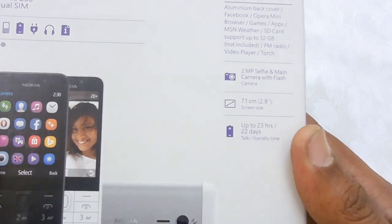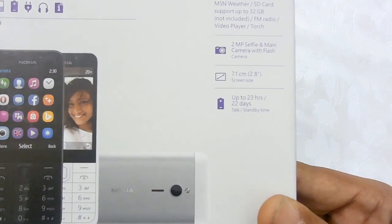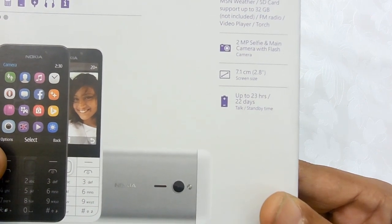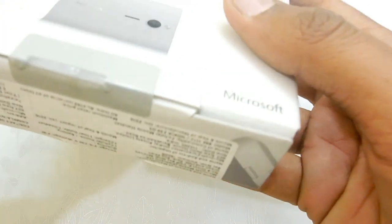Specification-wise, this featured phone has a 2.8 inch display. The strongest selling point of the Nokia 230 is its battery backup — it provides 23 hours of talk time or 22 days of standby time. So let's go through the unboxing of the Nokia 230.